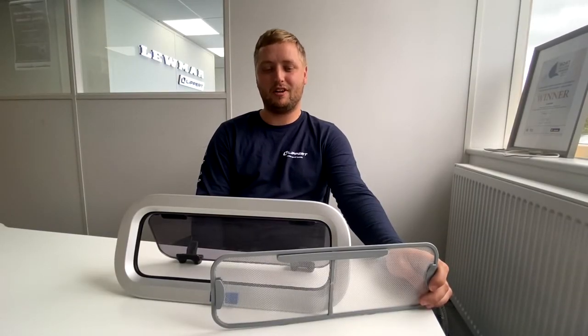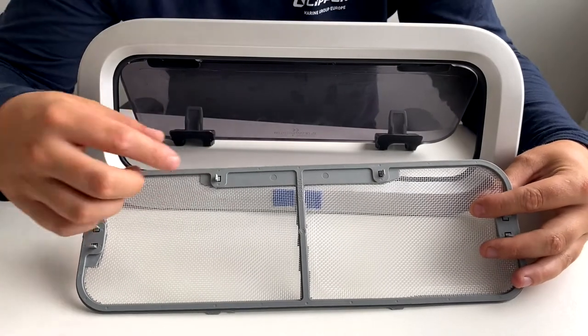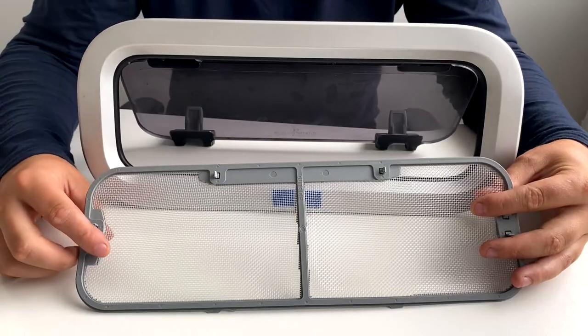Hello, my name is Jack from Lumile Tech Support, and today I will be showing you how to fit a fly screen to a new standard port light. You can see on the fly screen it says 'outside' on the side that needs to be pointing out of the boat.